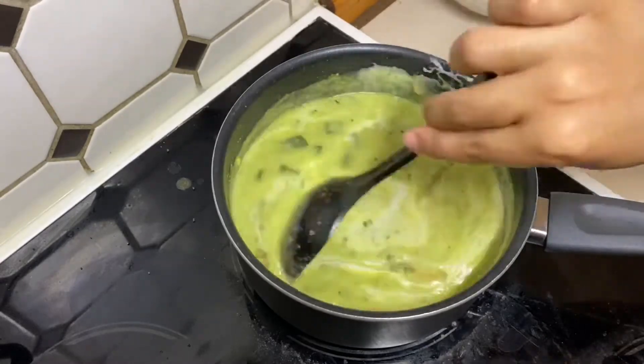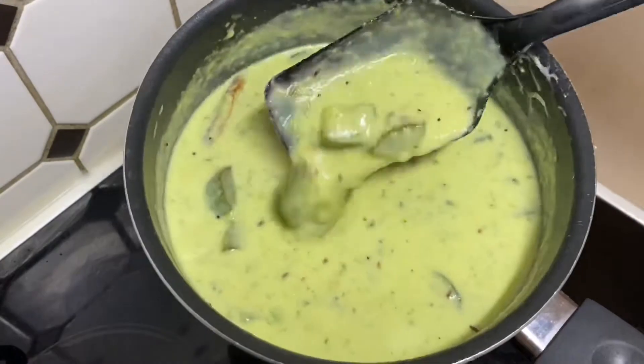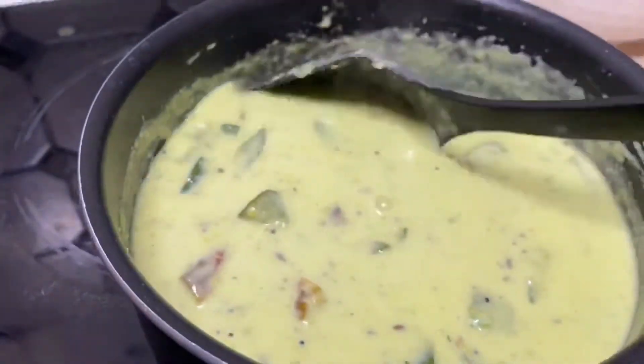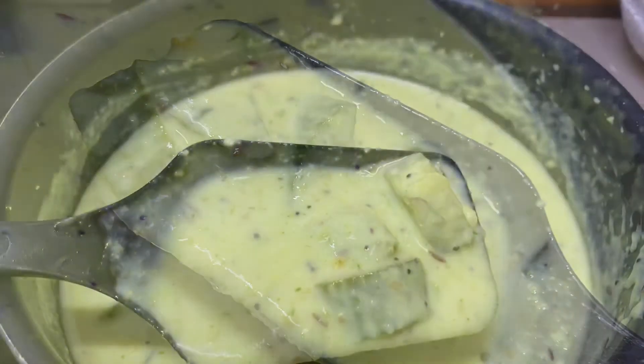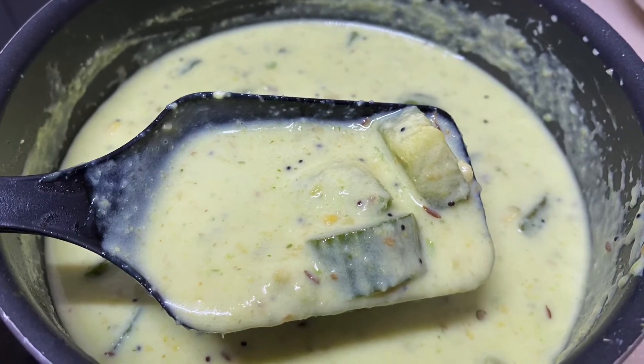Mix it well and that's it — Majge Oli is ready! You can adjust the salt and spice level as needed. If you like it spicy, add more red chilies. As we are adding yogurt, this is really good in summer. You can eat it with rice, roti, or bread. Give it a try and let me know if you like it.